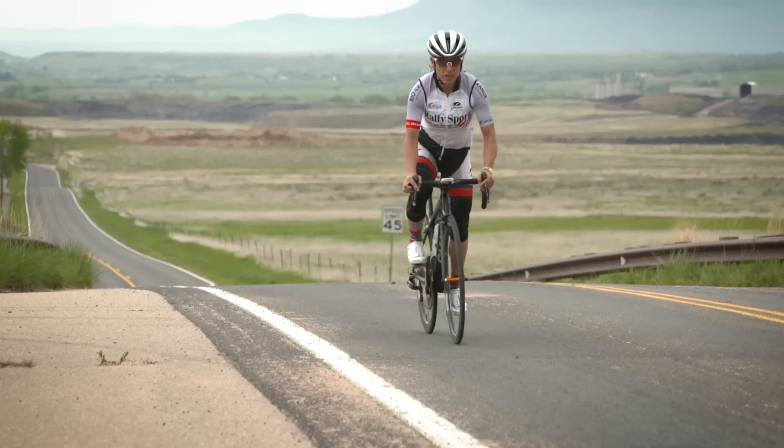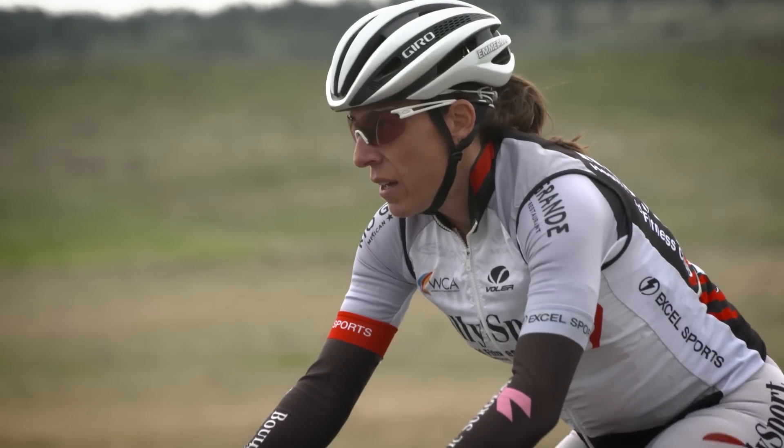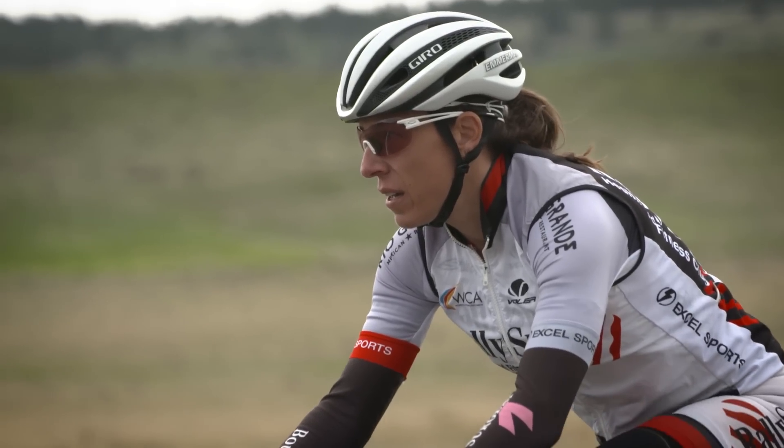My injury was that I bulged my L4 disc and I had radiating pain throughout my hip and nerve pain all the way down my thigh, and on the bike essentially after about an hour I couldn't pedal — I had no power.